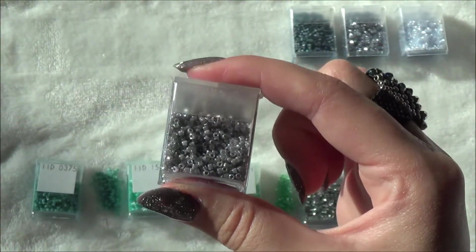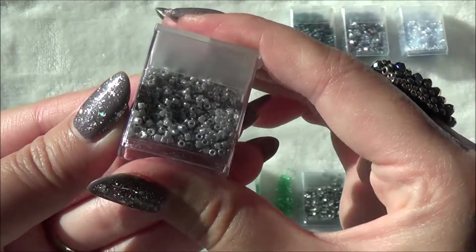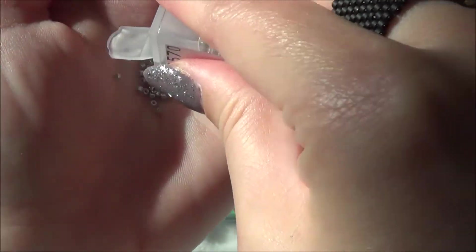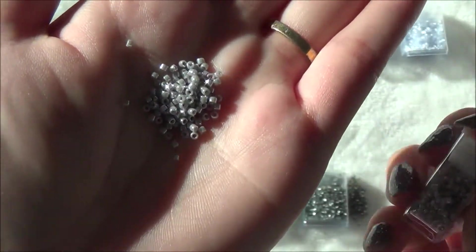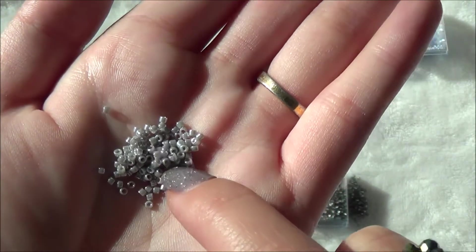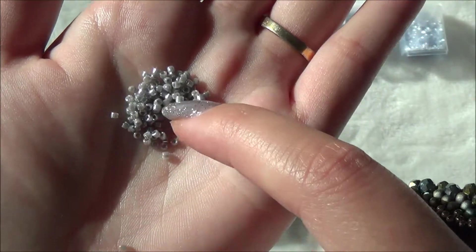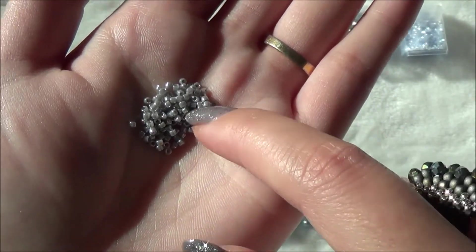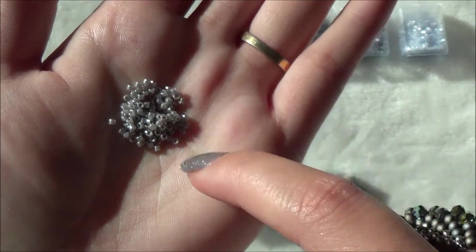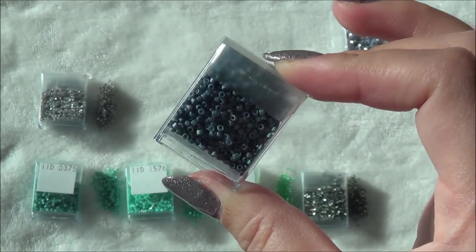These next ones might be my favorite — these are the opaque ghost gray luster. It's a very pale gray and it almost has a milkiness to it; they're very opaque with a beautiful luster. They're coming up a little more white than gray on screen, but they definitely are a true baby gray, and the gloss on these is so beautiful.